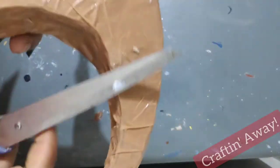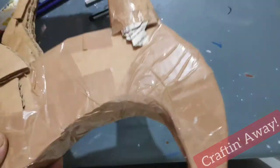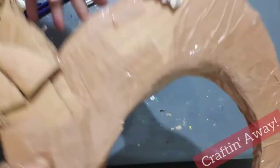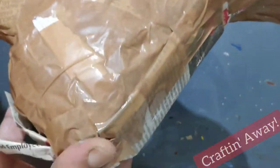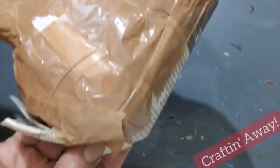We shall now smoothen the rough and sharp edges of the cardboard. Wherever you find sharp edges and grooves, we'll cover that using paper and cello tape to create a very smooth body for the deer.